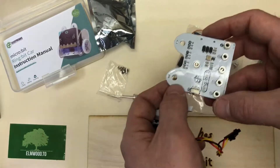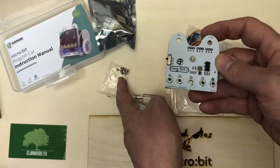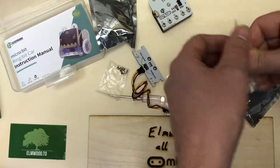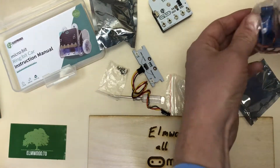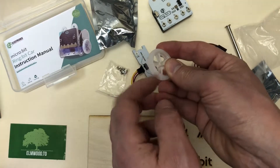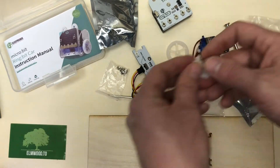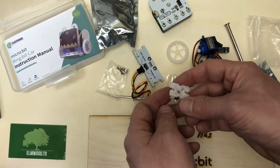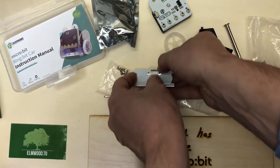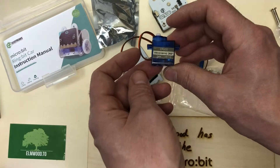We're going to do a separate assembly video, so we'll talk about it there. The Microbit attaches here with these screws, here's your on/off switch, and the battery pack. The wheels have a nice rubbery feel — some of these robots have little plastic wheels, so it's nice to get a bit better traction. Here's the little caster that the robot glides on — it looks like it sits like this and rolls along.